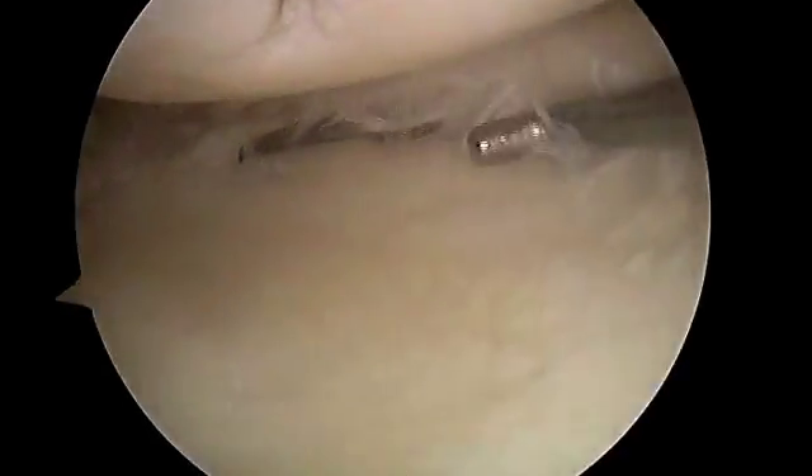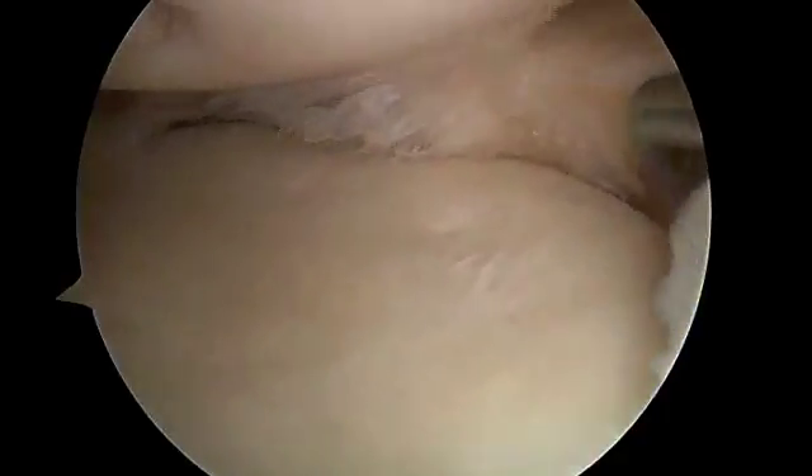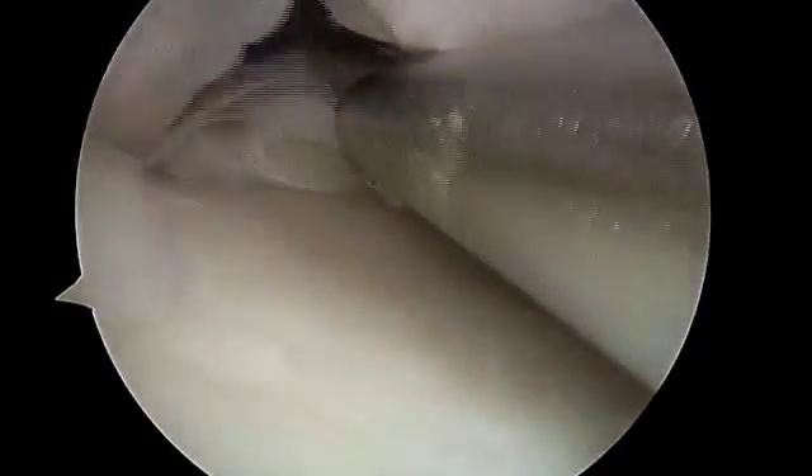This is the medial femoral condyle, and here's the meniscus. You can see the torn fibers of the meniscus here at the very back of the knee, more towards the front here. Some of the tissue has flipped up underneath itself, creating pain and also causing the persistent effusion.